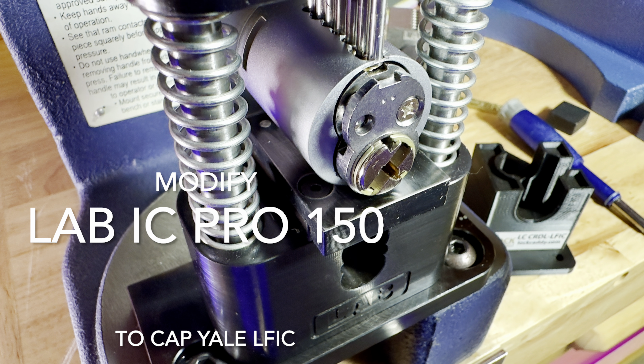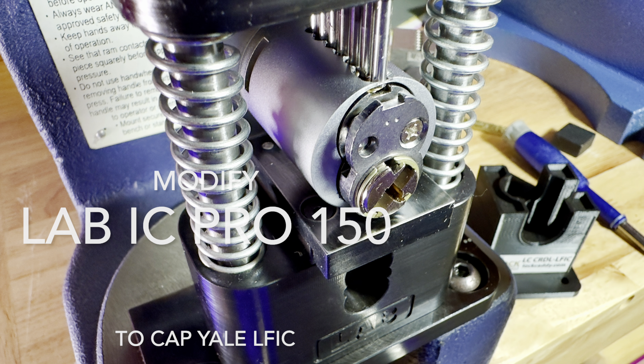This is the bigger video on making this a great capping tool. There's the springs.